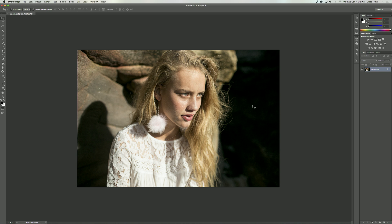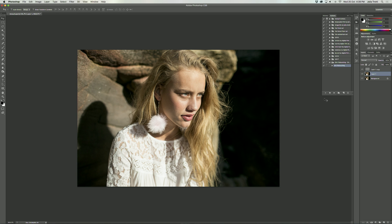I'm going to get right into it and head over to my actions panel and press play on my skin retouching action, which I actually have available for free download on my website — I'll link that in the description below. And if you want a more detailed tutorial on how to create the high and low frequency layers yourself, I'll also link that in the description below, as I have created a retouching tutorial in the past.